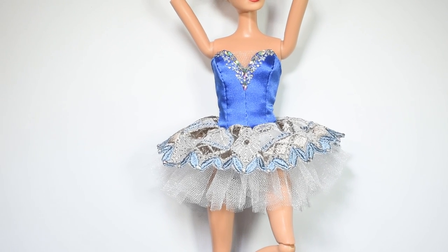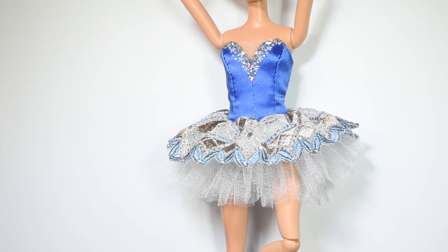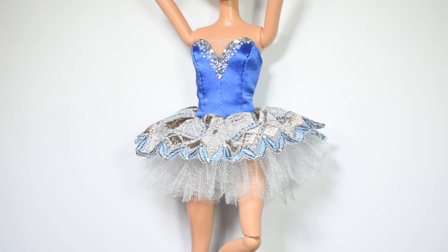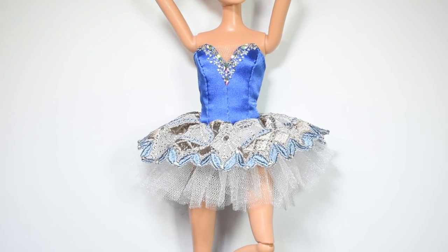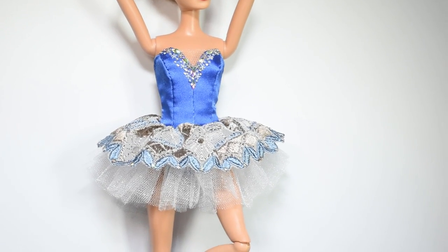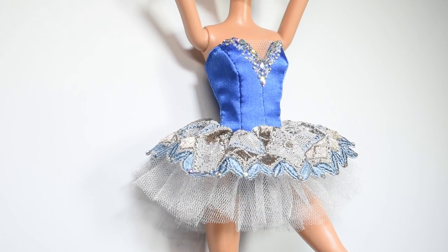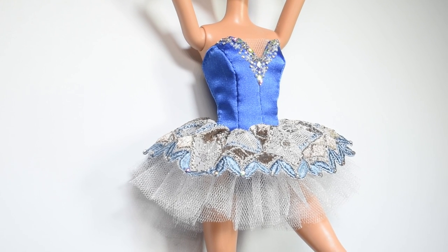Hi guys! In today's video we'll be doing a ballet outfit or a tutu. My inspiration for this was kind of funny because I just watched Yuri on Ice, the anime, which I really liked but had never watched — it's about ice skating. A lot of the skaters in there started with ballet, so I ended up looking at ballet outfits and I was like, I want to make one of those.